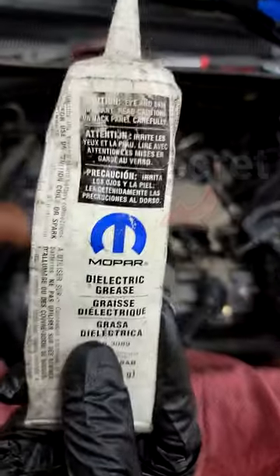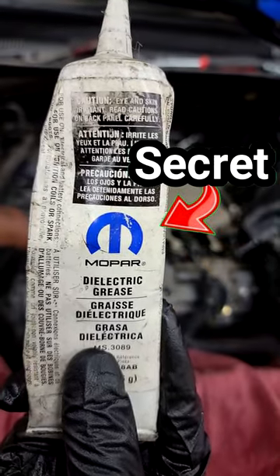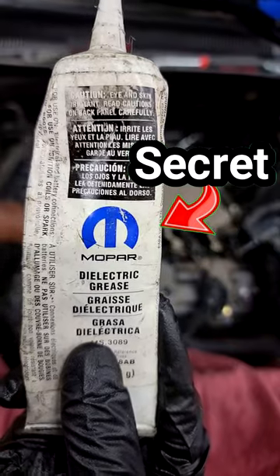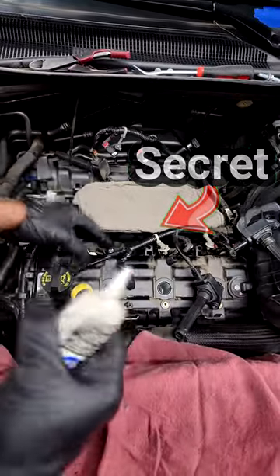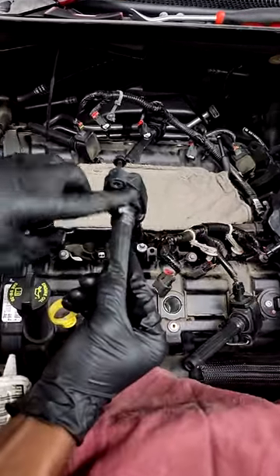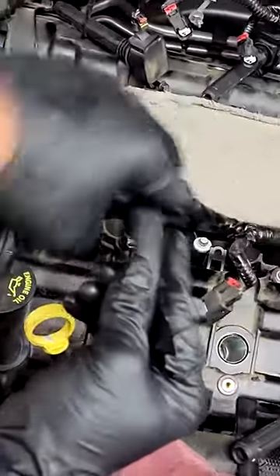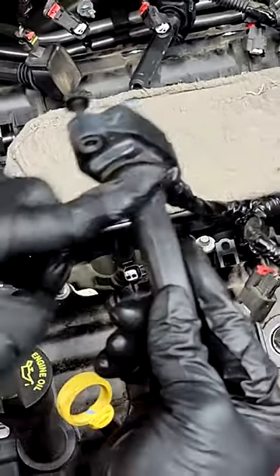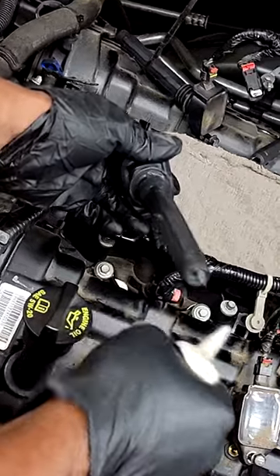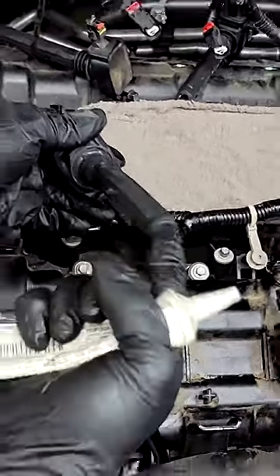Here's what you need right here, guys. Y'all see this? This is Mopar dielectric grease — y'all see that big M? We use this Mopar stuff over here. What I simply do is take a dab, put it on my finger, and wrap it around here where it connects or contacts the spark plug. Then a little dab right here at the boot where it connects — not all the way in there, just a little dab right there.